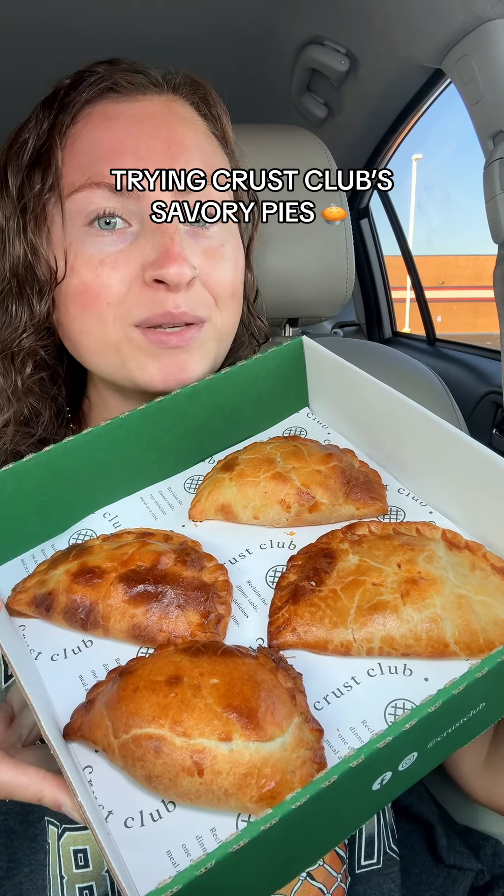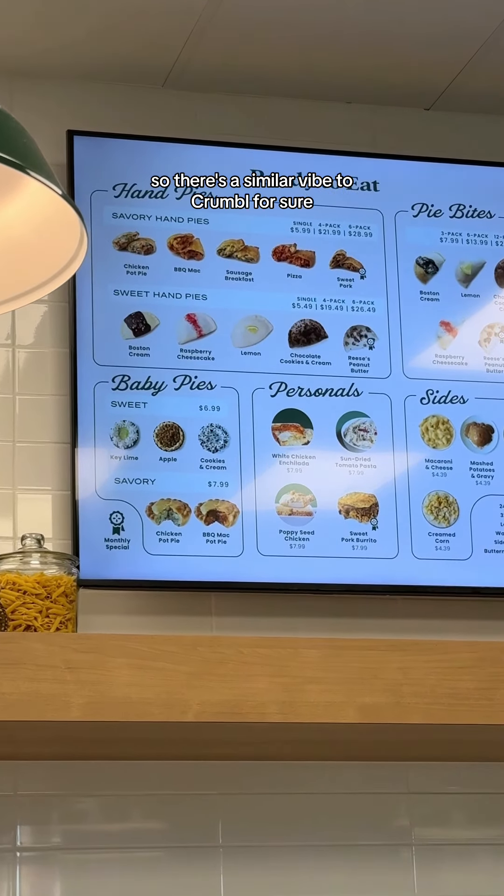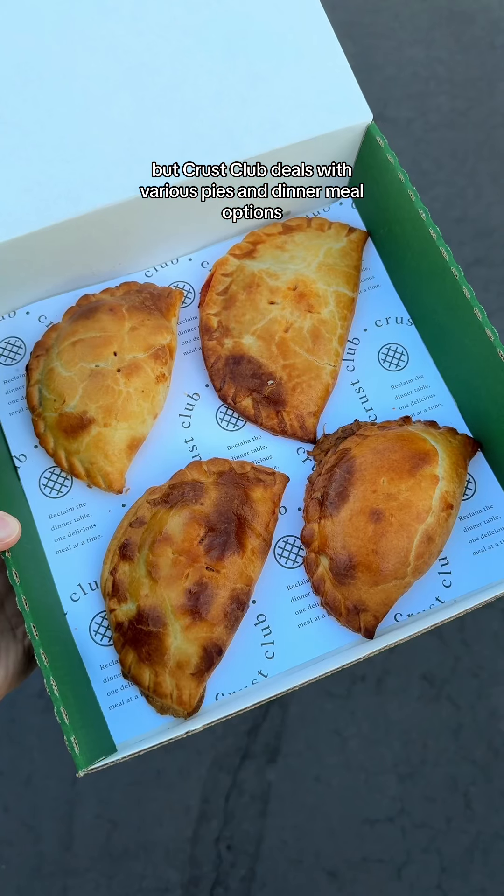Crust Club is a spot that Crumble acquired, so there's a similar vibe to Crumble for sure, but Crust Club deals with various pies and dinner meal options. We've got barbecue mac, pizza, sausage breakfast, and sweet pork.